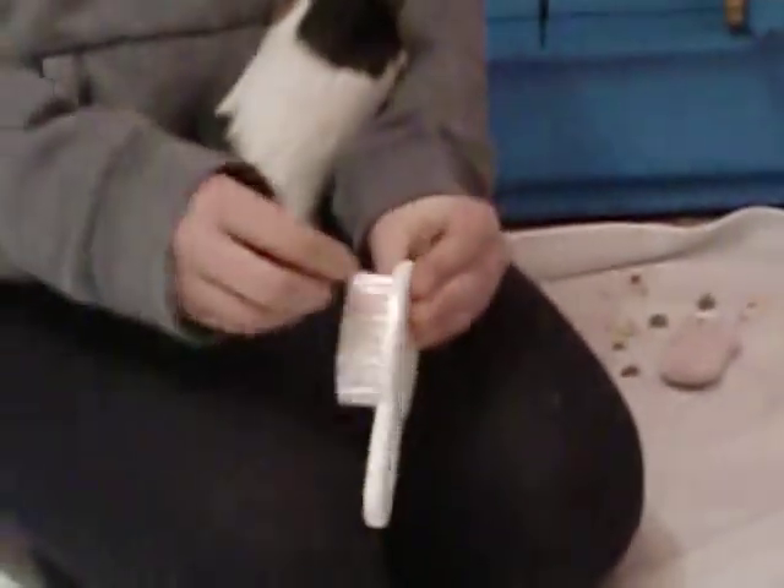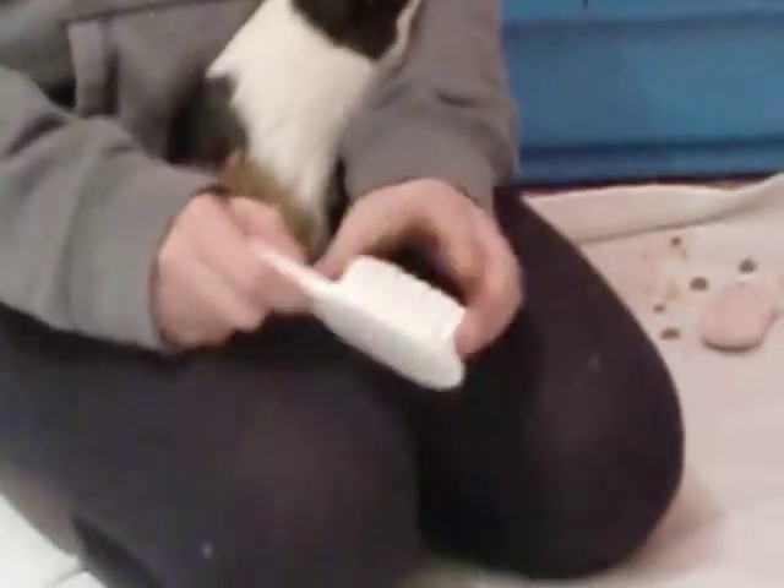From pet stores you can buy quite a few different brushes for different things. I've got this hard one that's like a comb sort of thing, and then this one has got soft bristles.